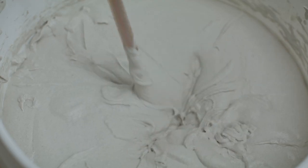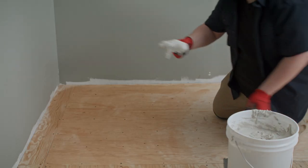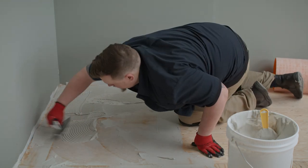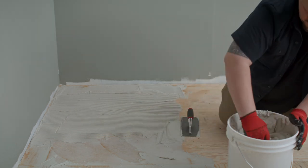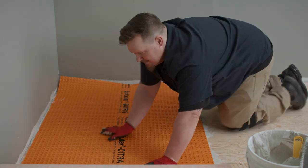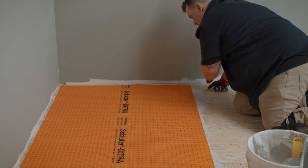Mix up your mortar in a bucket. Spread and smooth the mortar in a thin layer going section by section with the flat side of your trowel. Using the notched side of your trowel, create ridges in the mortar. Make sure these ridges run in the same direction. Now, lay your membrane on top. Using the grout float or wood block, press the membrane into the mortar over the whole floor so that it adheres properly.